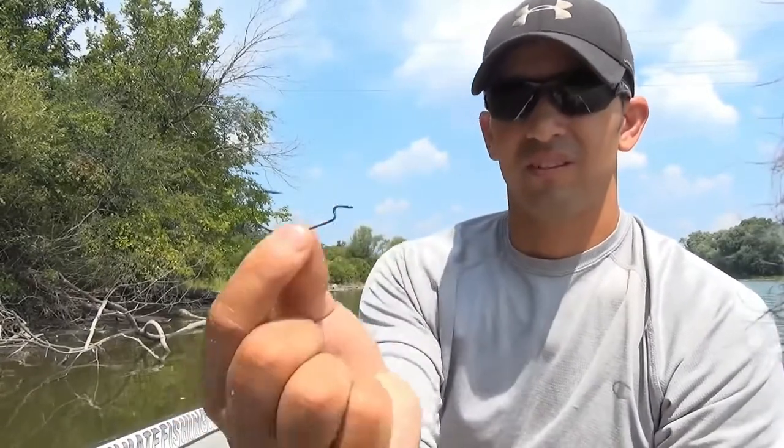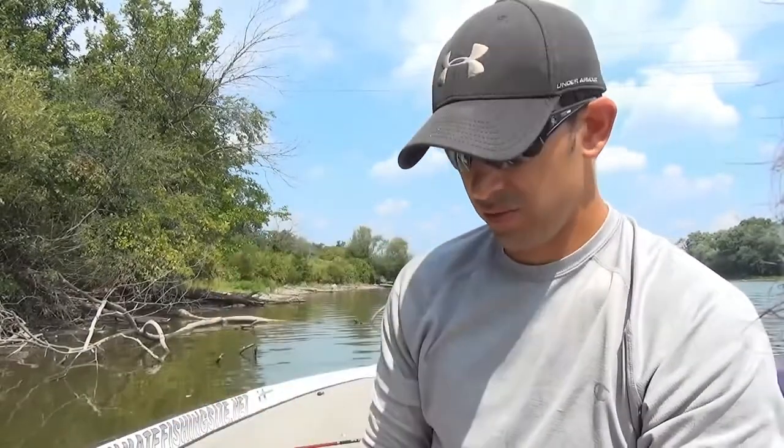Let me show you guys how to set up a Texas rig. I've got my fishing line, my bullet sinker, my worm hook, and a soft plastic worm.